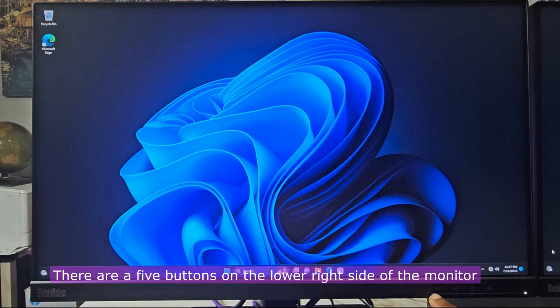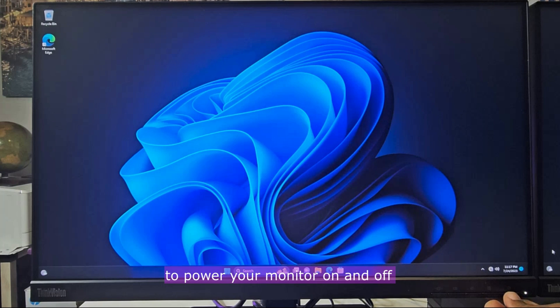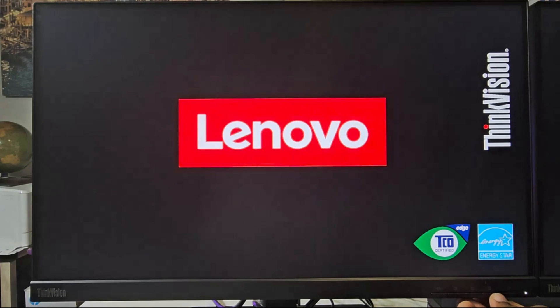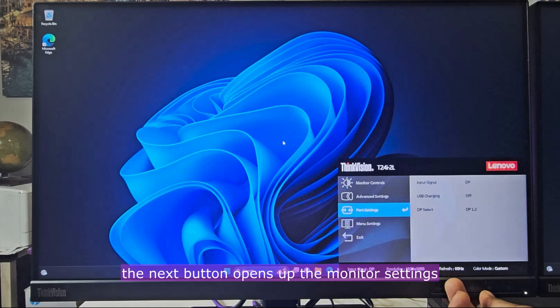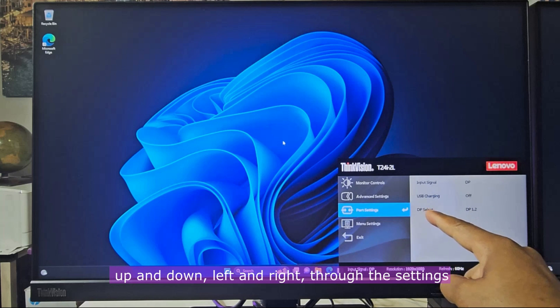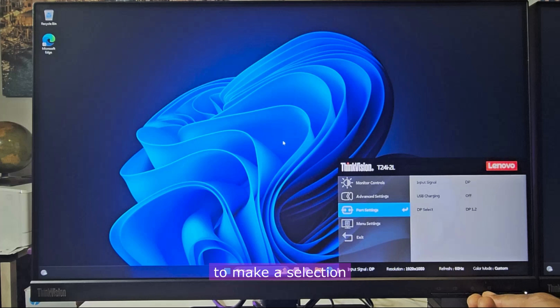There are five buttons on the lower right side of the monitor. The first from the right is the power button to power your monitor on and off. The next button opens up the monitor settings. With the rest of the buttons, you can navigate up and down, left and right through the settings to make a selection.